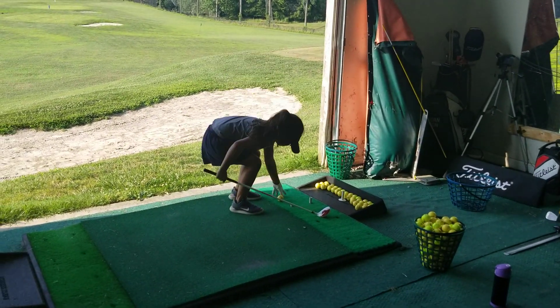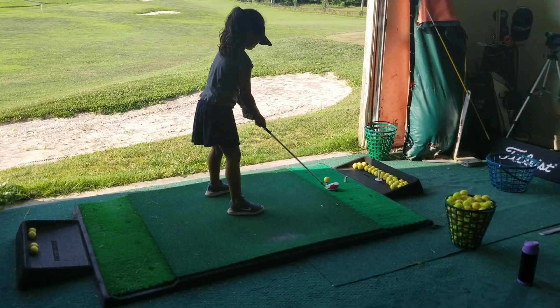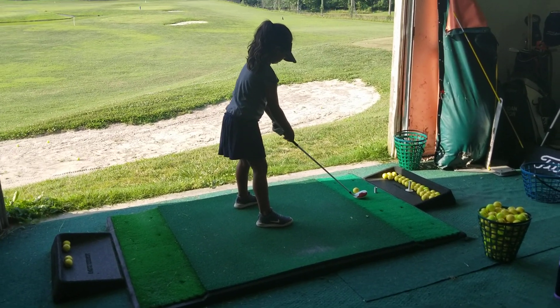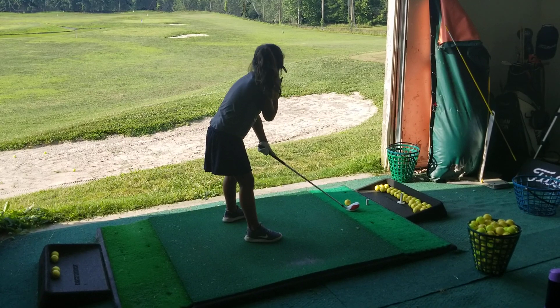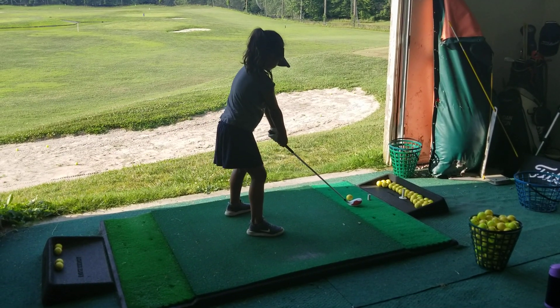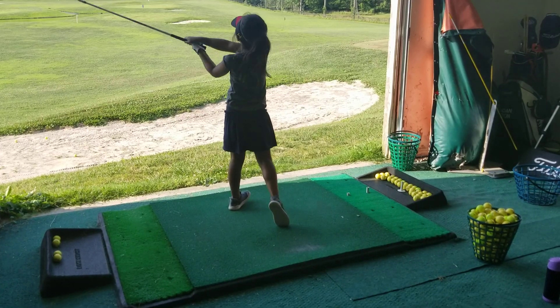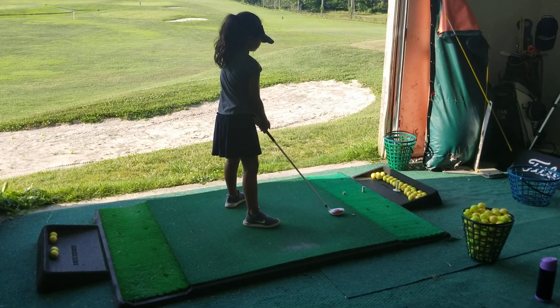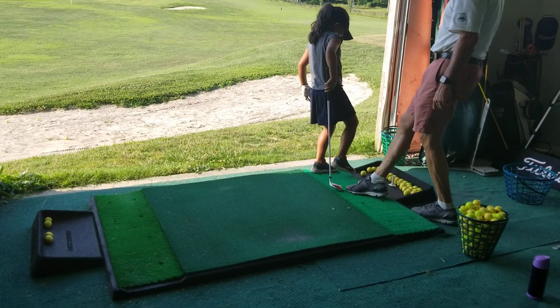I feel like I'm hitting it like a driver. Yeah, it feels like a driver? Yeah. You can swing it like a driver. Nice and tall. Good. A couple more like that. Okay, go ahead, back down on the ground. Put the ball back on the ground this time. Hit it from between the tees for me.